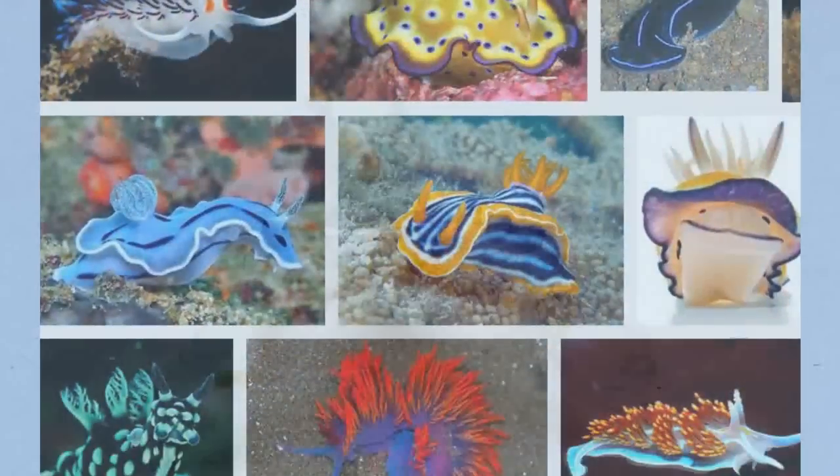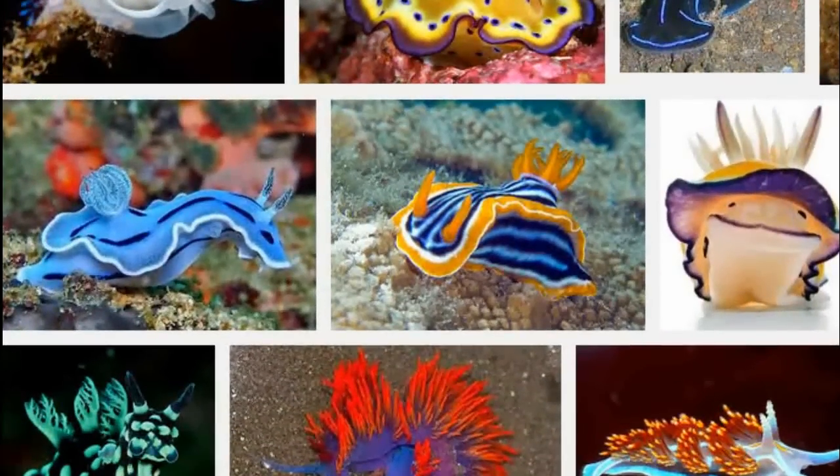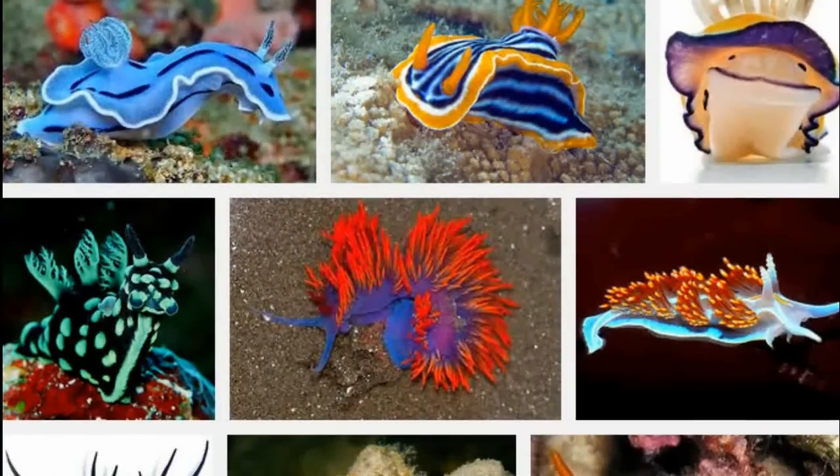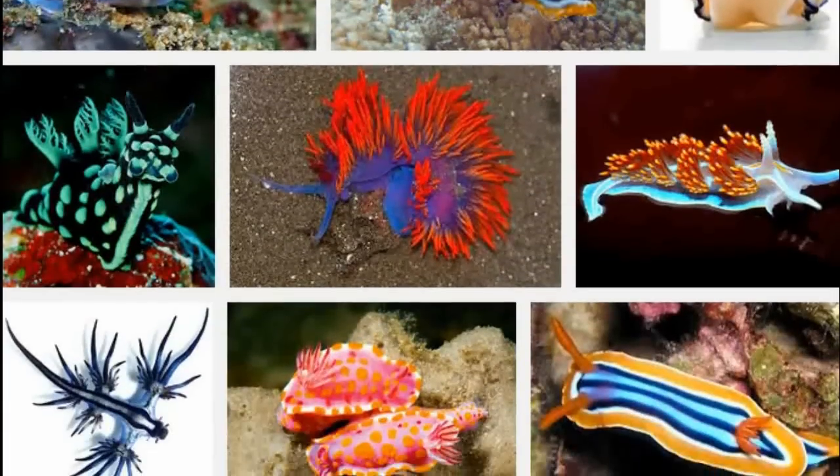The researchers chose the sea slug because the animal is durable down to its cells, withstanding substantial changes in temperature, salinity, and more as Pacific Ocean tides shift its environment between deep water and shallow pools.